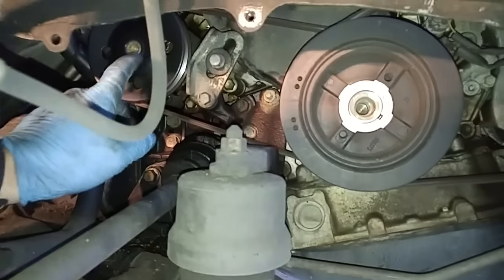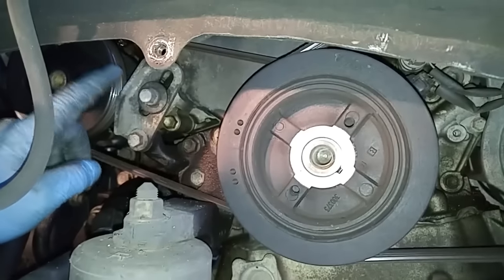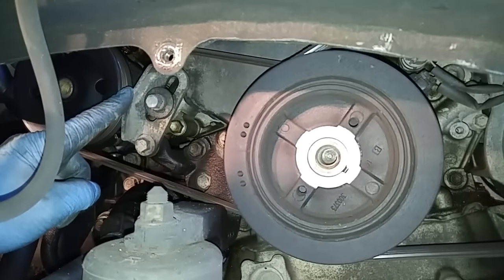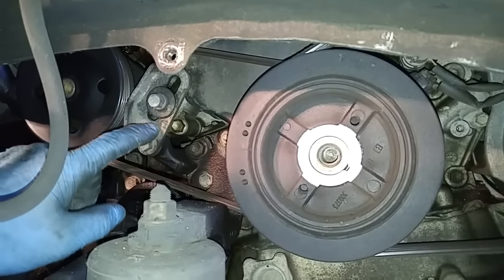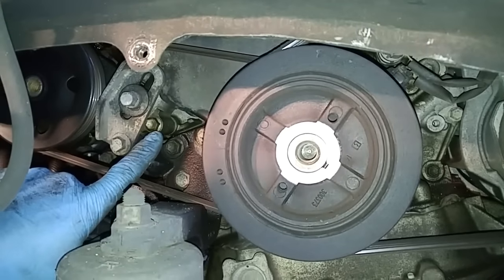On the 3MZ-FE engine, the power steering belt is removed by loosening up this bracket over here. But you have to physically remove the bracket because behind the bracket is the timing belt tensioner.